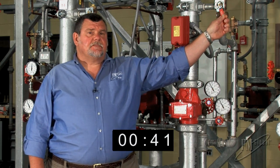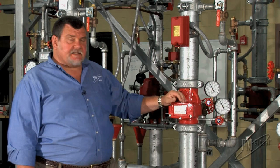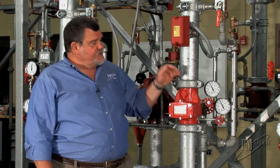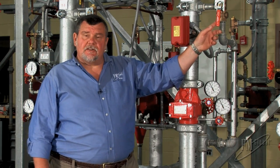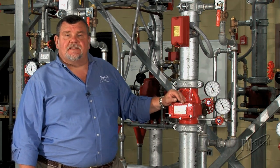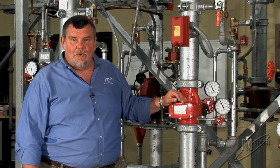Now I'll close the valve slowly, so we don't trap too much water pressure. We have a wet system using a riser check valve and a water flow alarm. We've just done the alarm test by simulating one sprinkler going off through the inspector's test connection. Now it's time for me to go shut the alarm off. Thanks for watching — I'll see you next time on No More Risk.